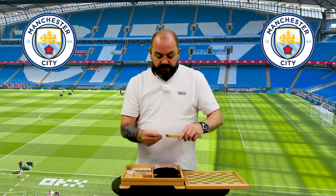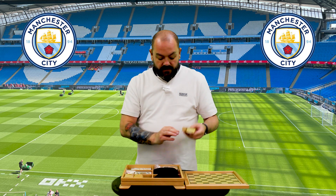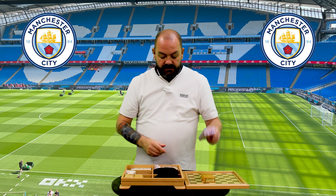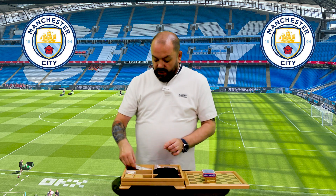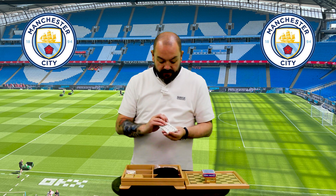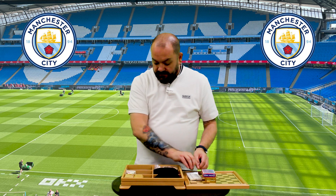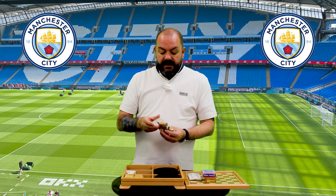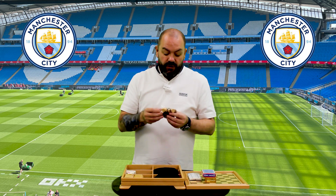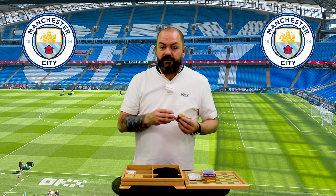And I guess with the cribbage, a pegging board comes with a set of playing cards. We've also got some dice and some dominoes — a set of dominoes. Set of markers for the backgammon board, which also can be doubled up, I'm guessing, as a checkers or draughts board.